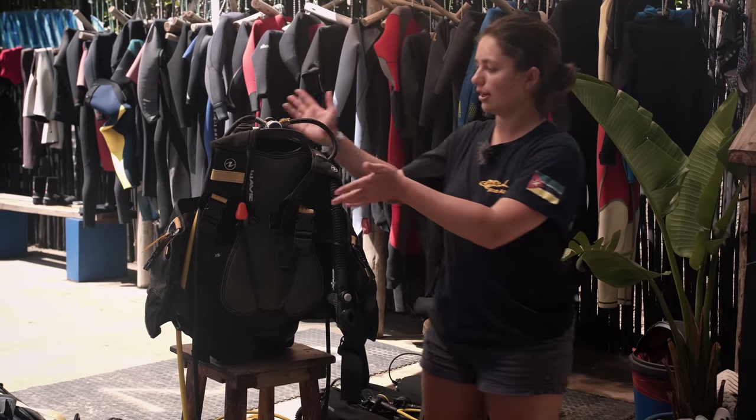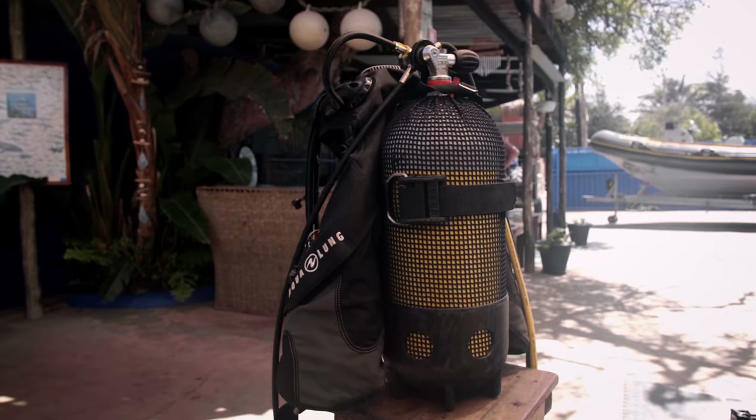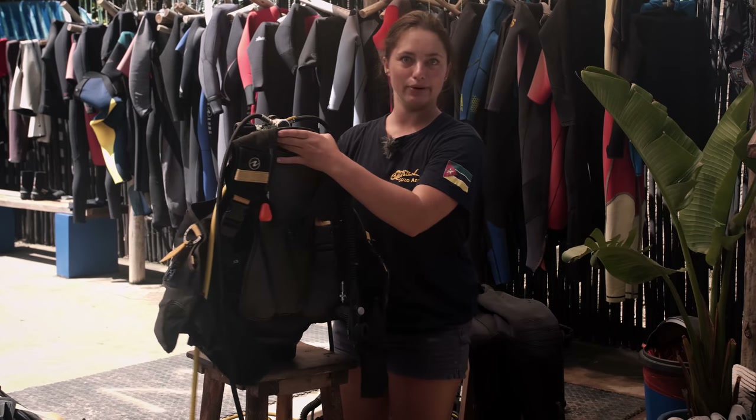Moving on to our hard gear — at the back of our kit we have our cylinder. Our cylinder holds all our air for us to breathe, which allows us to breathe underwater like the fish.